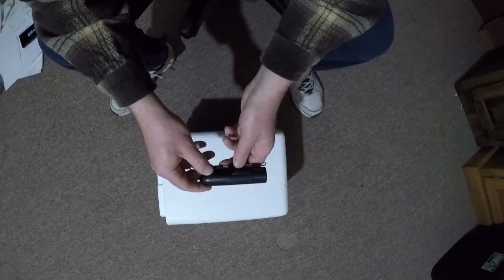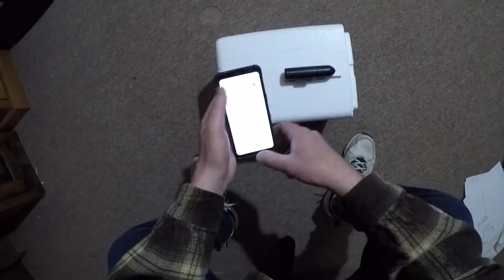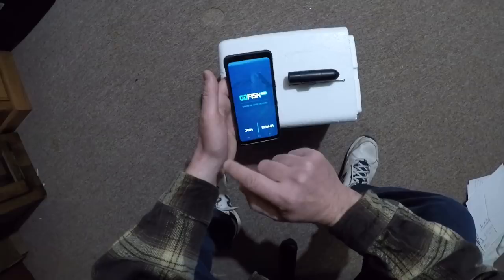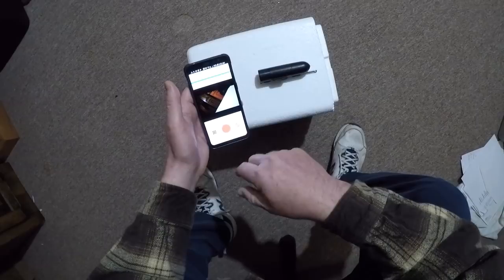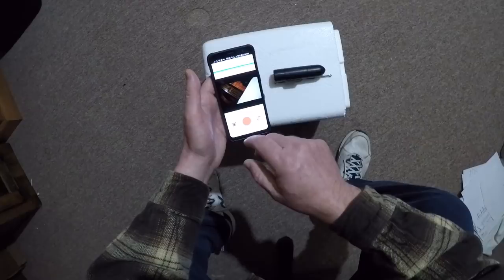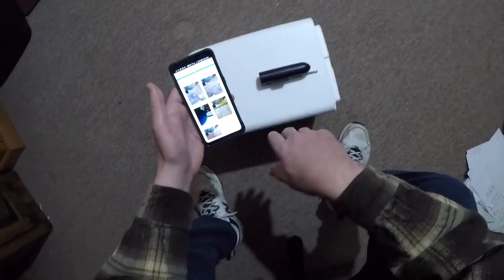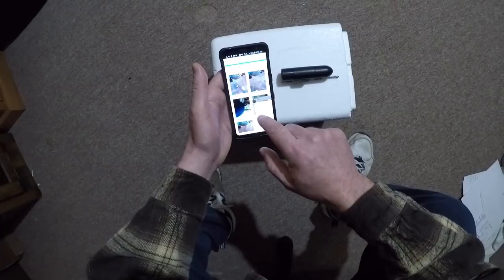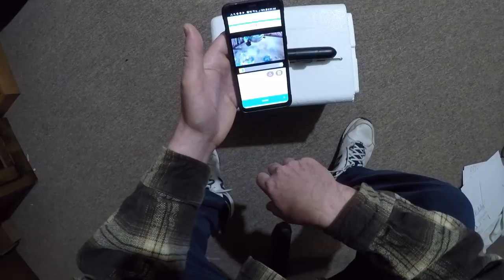With the smartphone app provided, you can control the camera and change its settings. But what's most important to me is that while I'm on the water, I can review the video I've captured using their smartphone app. All I need to do is run the Go Fish Cam app, and with a couple of taps I get connected to the camera. I can use this to start and stop recording, change settings, and most importantly click to see what's been recorded. Imagine you're out fishing, you drop the camera down, and you wonder what's down there — with this you can find out.